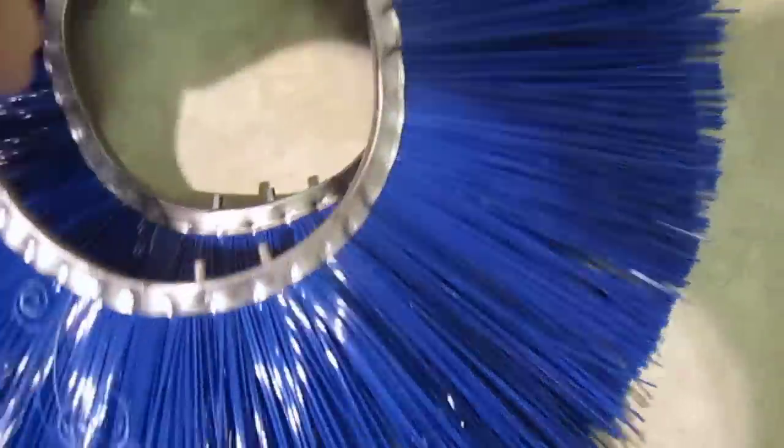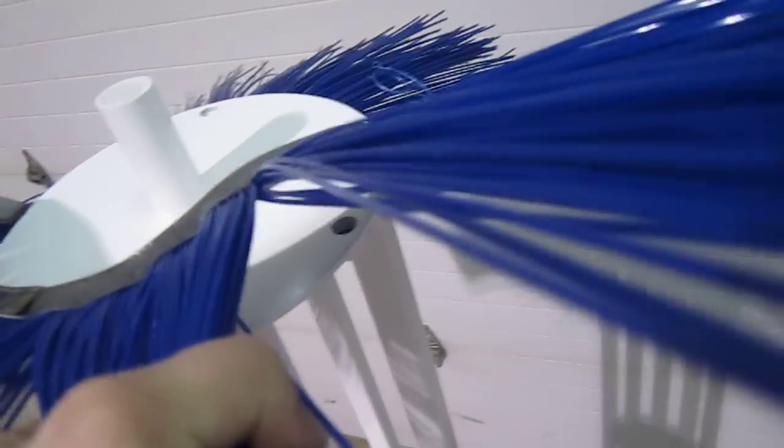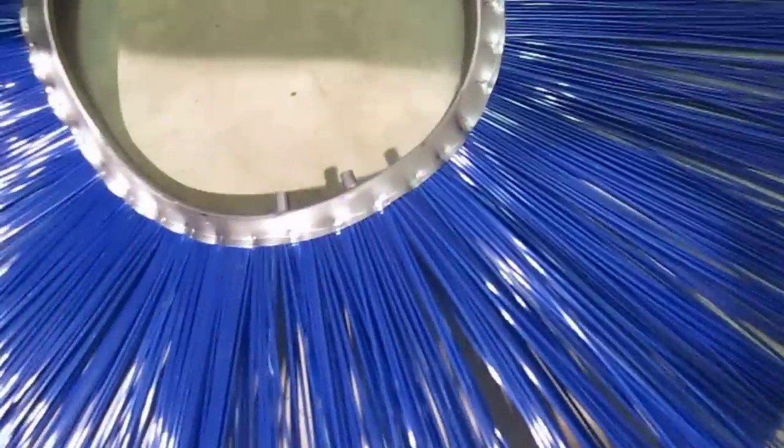Grab your next convoluted wafer and install that 90 degrees again clockwise. Grab your next convoluted wafer and again install that another 90 degrees clockwise.